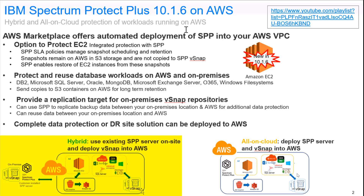When we look at the deployment, we have two pictures. On the left-hand side, you can see the hybrid deployment where the Spectrum Protect Plus server and its own vSnap sit on-premise and connect out to the vSnap protecting workloads inside of AWS. The second picture shows an all-in-cloud deployment where both the Spectrum Protect Plus server and vSnap are located in the cloud protecting the database workloads inside of AWS.